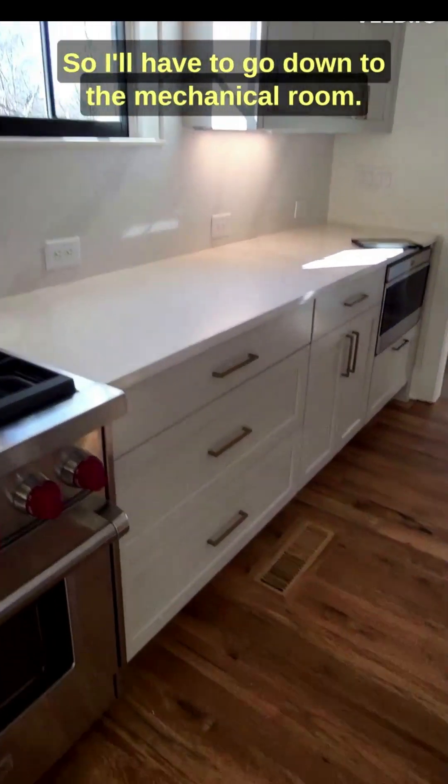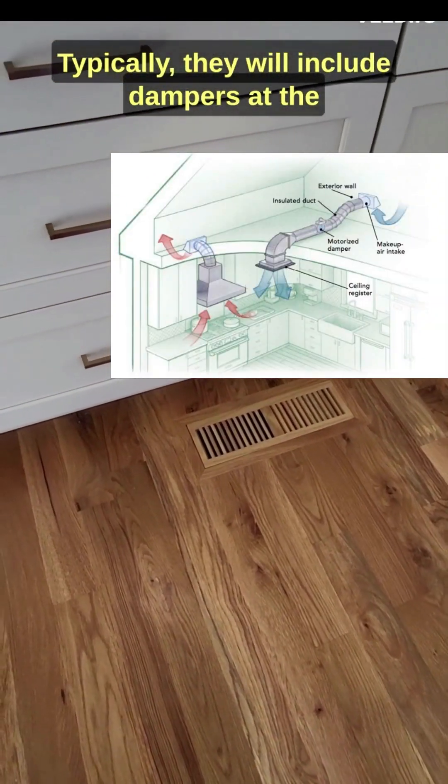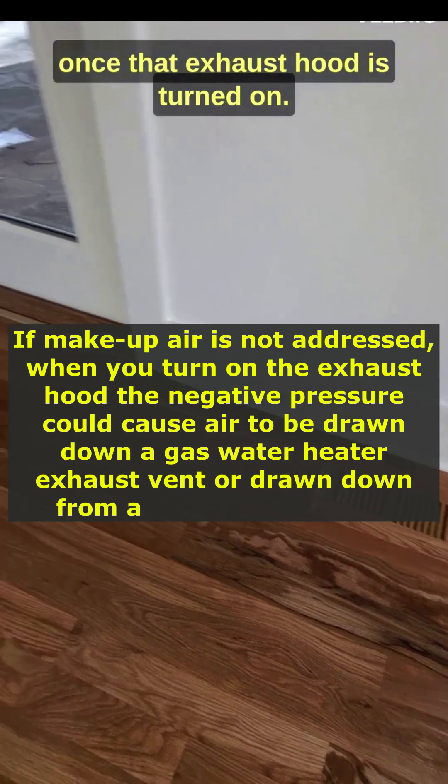So I'll have to go down to the mechanical room. Typically, they will include dampers at the supply flex duct that will open up once that exhaust hood is turned on.